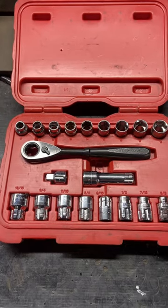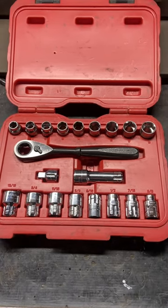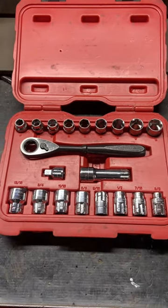Something you can use for all thread as well. It's just a pass-through socket set, and that's my tool for the day. Thanks for watching.